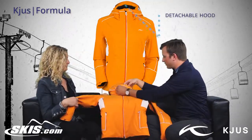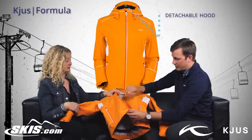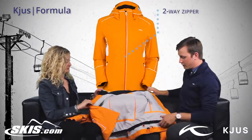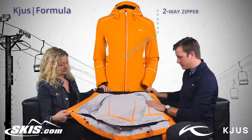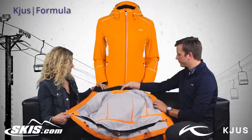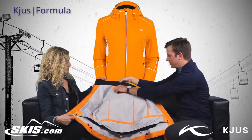Detachable hood, also with the white stripe there. And when you open up the jacket, which has a two-way zipper, you'll notice a snow gator. The inside vents, and another pocket on the inside.